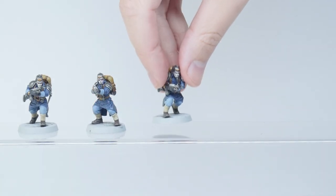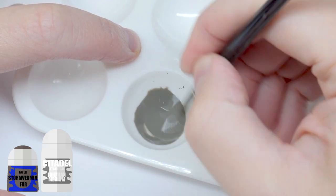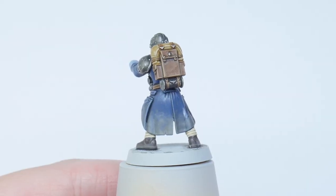You're not likely to see a clean Death Corpse Guardsman without some dirt on him, so I thinned down some Stormvermin Fur with some Lahmian Medium and used this to create some dirt on the bottom of the trench coats and boots. You want to build this up in layers rather than as a wash.